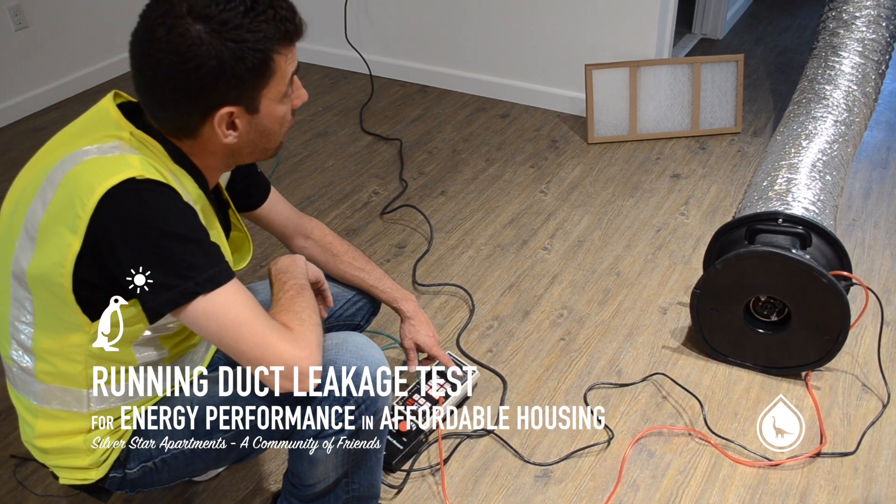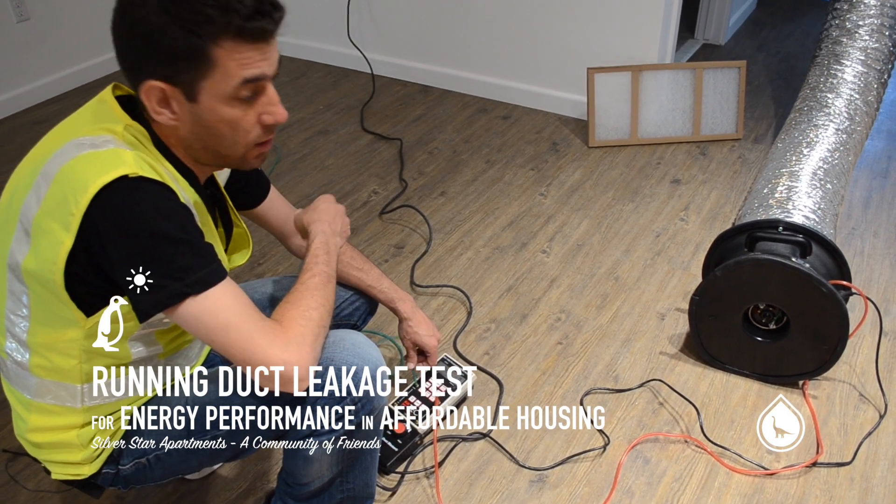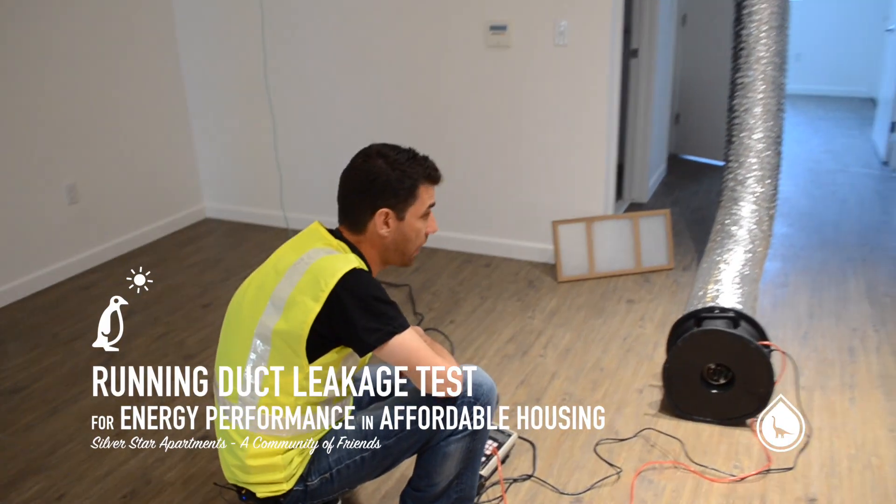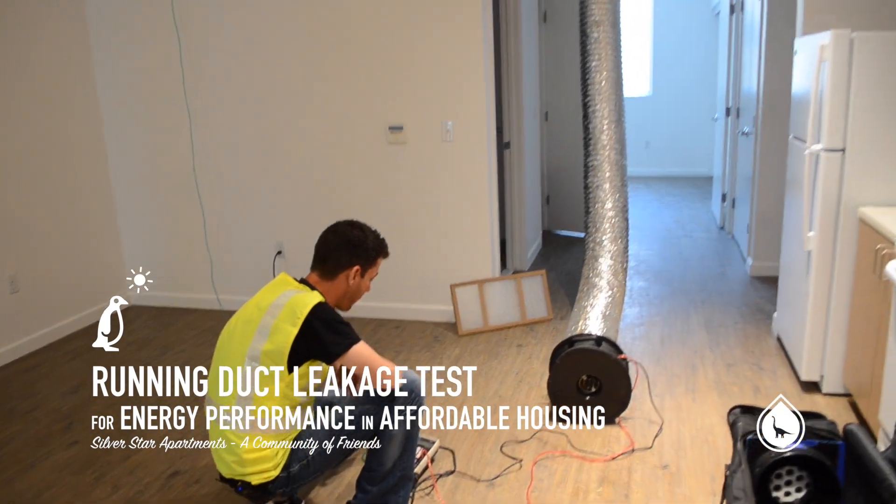Reading low on airflow means there is zero to nominal duct leakage on this system — performing excellent, just like the prior two systems we tested. It should be relatively easy to seal: not a lot of long duct runs, and they did a fantastic job.